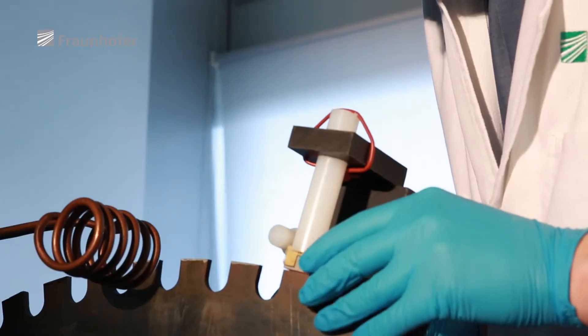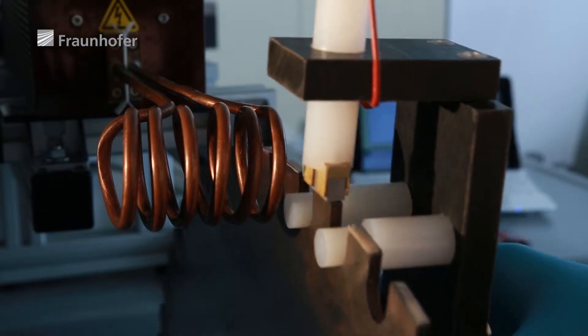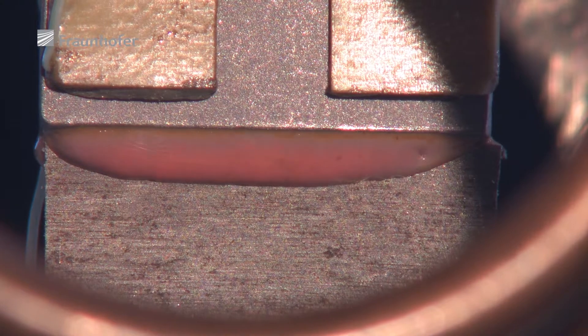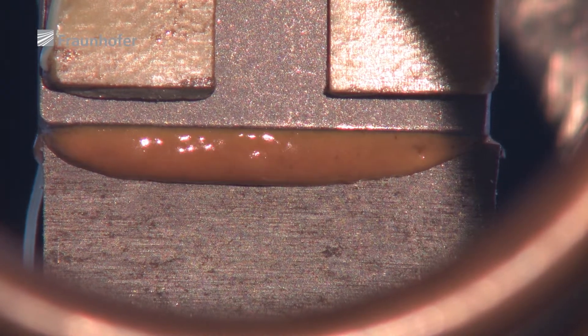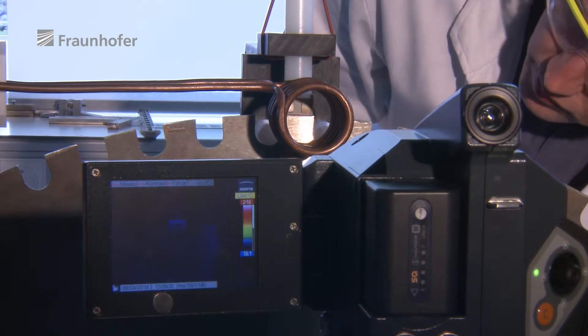But then it must be possible to activate the adhesive within a few seconds when parts are to be joined together. The hardening reaction is activated by quickly heating the substance. Rapid heating is achieved using induction, microwaves or infrared emitters.